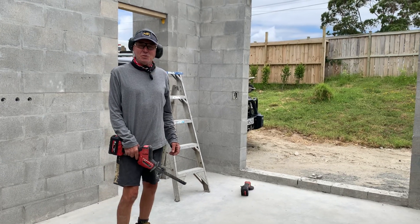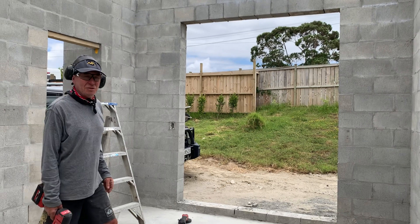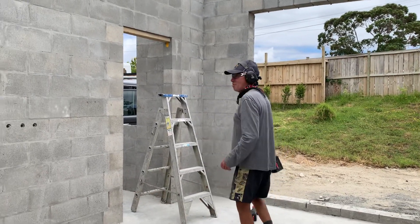I'm just busy cutting out the lintels. I've just taken out the ones above the windows, the sliding windows. Now I'm just cutting the ones out above the doorways.